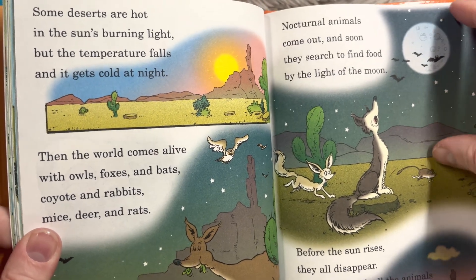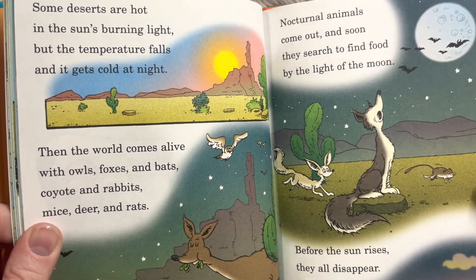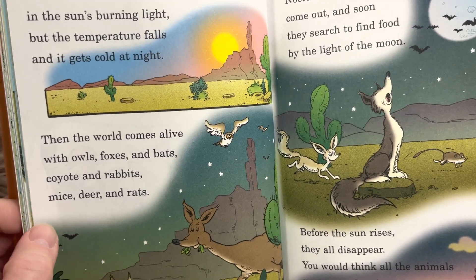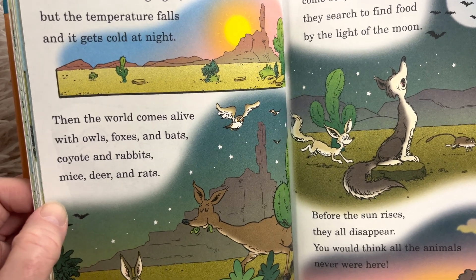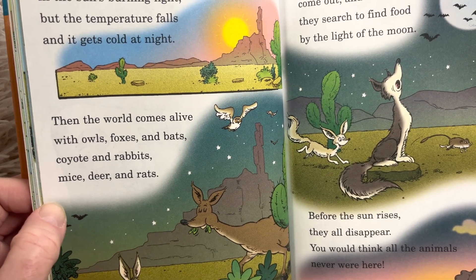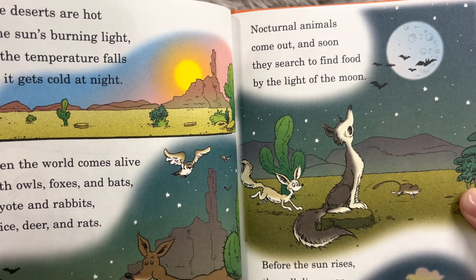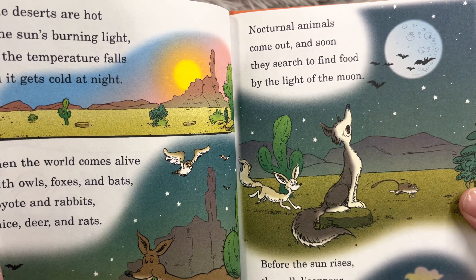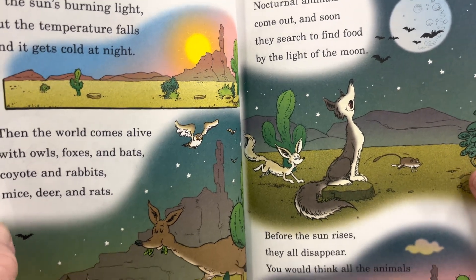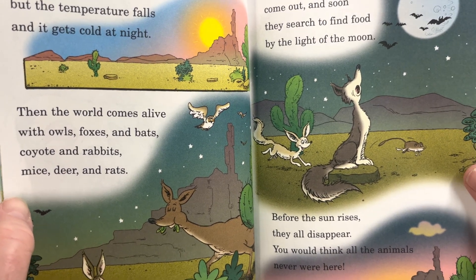'Some deserts are hot in the sun's burning light, but the temperature falls and it gets cold at night. Then the world comes alive with owls, foxes, and bats, coyote and rabbits, mice, deer, and rats. Nocturnal animals come out and soon they search to find food by the light of the moon. Before the sun rises, they all disappear. You would think all the animals never were there.'